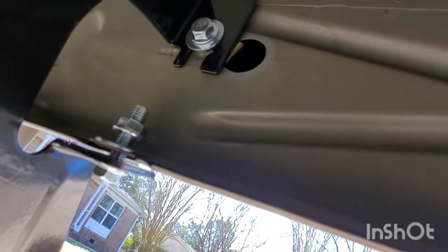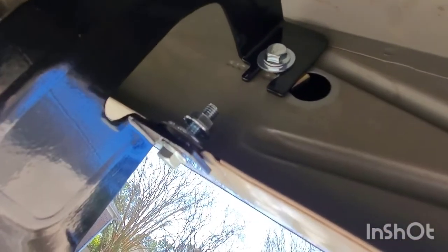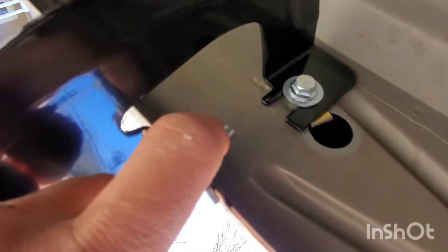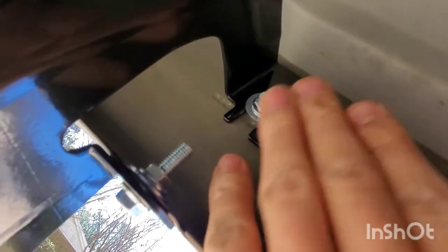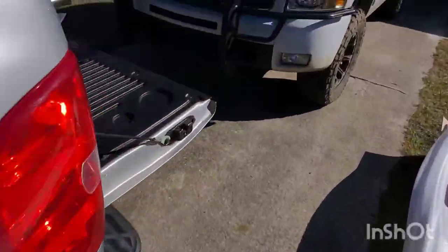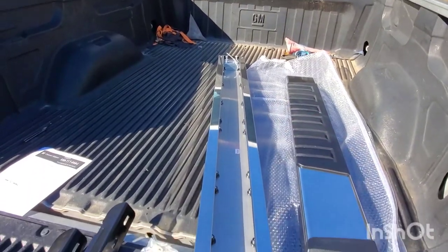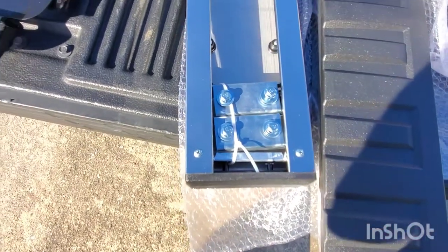Once you have that done, I'm going to tighten the bottom before the top. The hardware is a 14mm nut with a 12mm head on the bolt — so 12, 14, and 12, just so you guys know. The steps come packaged zip-tied together with the bolts already in them, so obviously you need to take them all out, get them set where you need them, and then run the bolts back in.